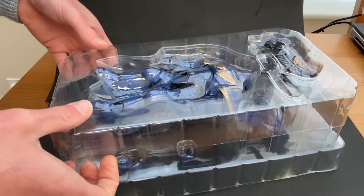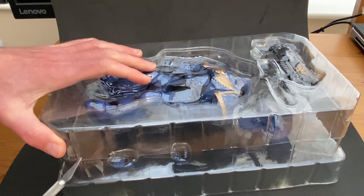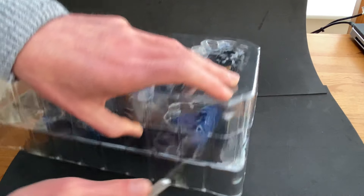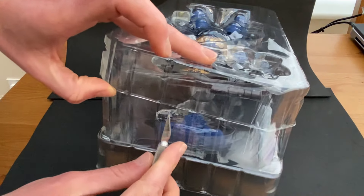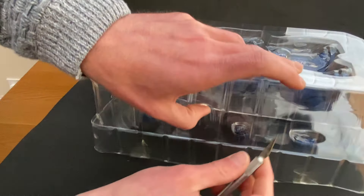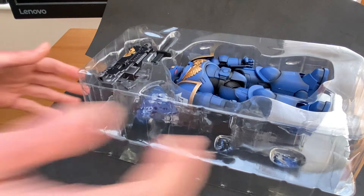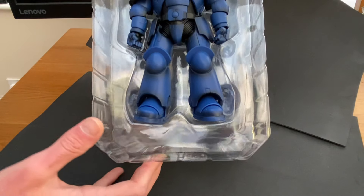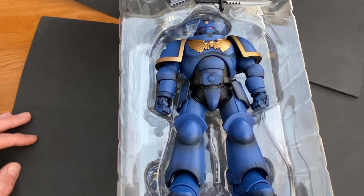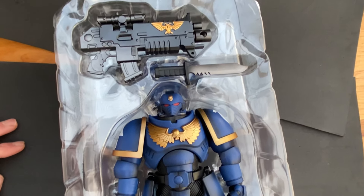Let's have a look. There's going to be more sellotape, of course there is. Let's get a trusty hobby scalpel. I've probably just devalued this by about 100, 200 quid just by taking it out of the box. But this is not going on any resale website — this is being kept. Let's take that top part off. Well, first things first, he looks like he is all there. Then you've got the bolter, the combat blade.